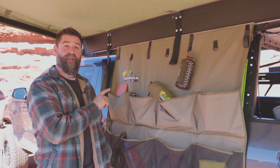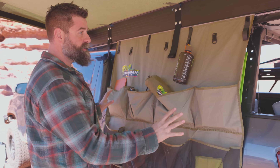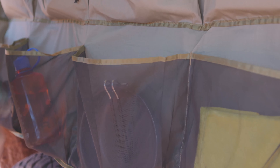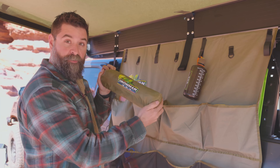Hey guys, Wags with Ironman 4x4. I want to show you our awning organizer — this thing is a great piece of gear. It's got a bunch of pockets on it, you can hang pots, pans, all your cooking utensils. It packs down super small and it fits in anything that has sail track.